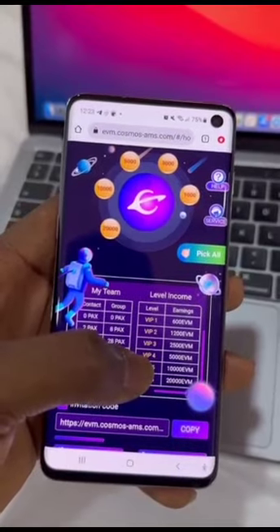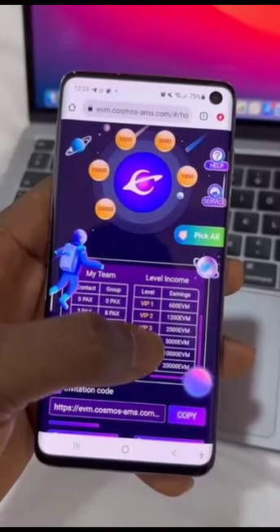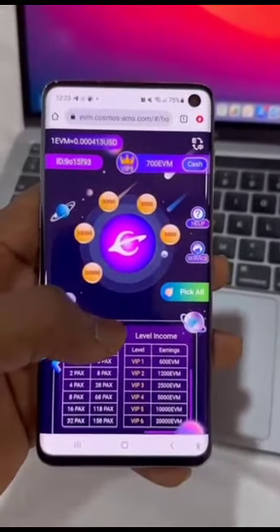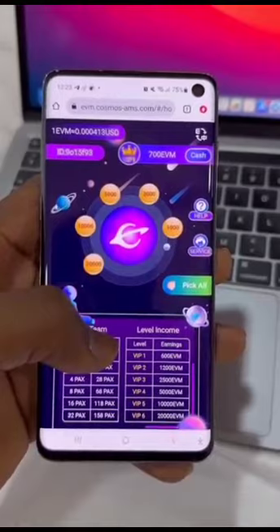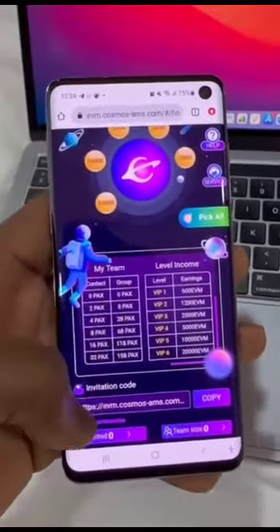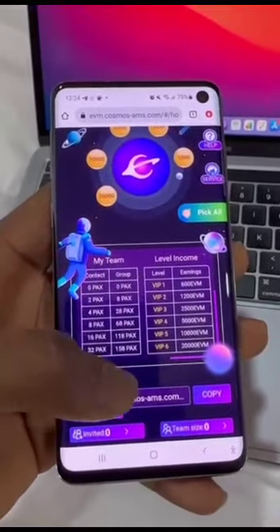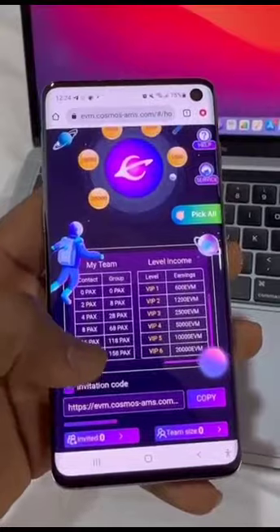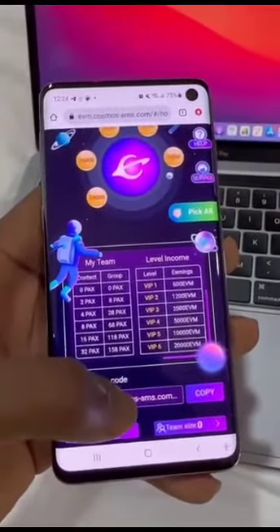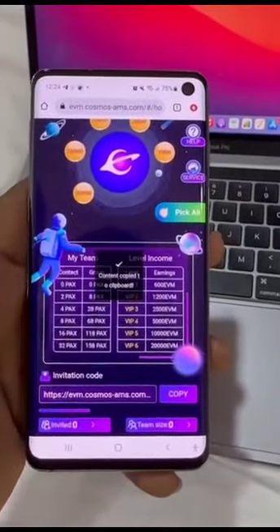When you invite about 68 individuals, that's VIP four — level four — and you start earning up to 5000 EVM token. The minimum you can withdraw is 6000 EVM token. I'll show you how to do it, but first, on the same front page, this is where you get your own invite link. In your own dashboard below this table — this is mine — all you have to do is copy yours and share it to your friends.